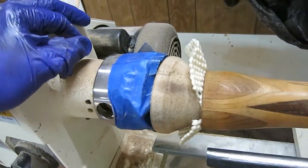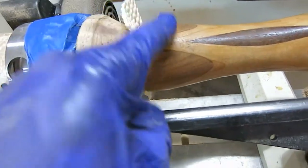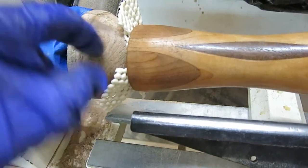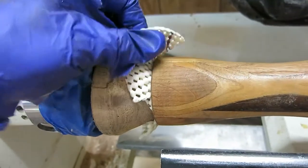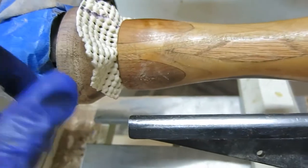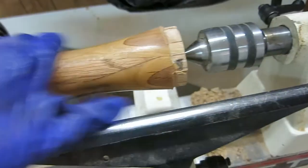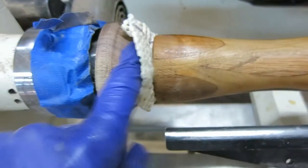Remember the cone I made at the beginning of this video? Here's what it's for. I've got a hole drilled in this candle holder — there's no way to mount it on the lathe now. So you put a cone there with some shelf liner material so it won't slip, and the cone fits down in the hole tight. Now I can take off the tenon on the other end — see how that works? It just slides on there, you tighten it up, and it's ready to go. That's what the cone's for.